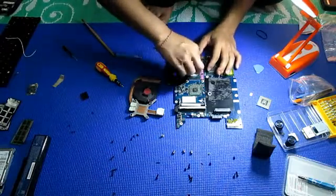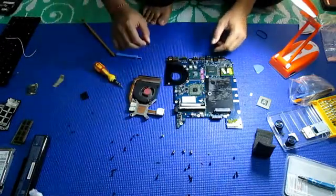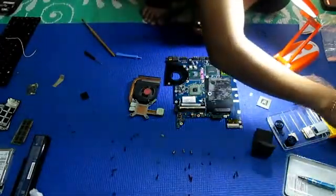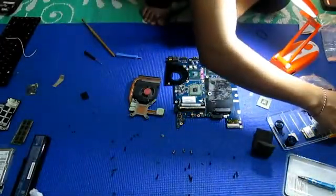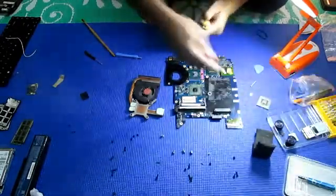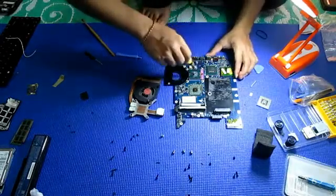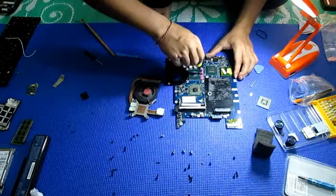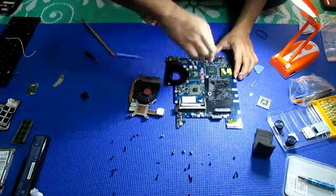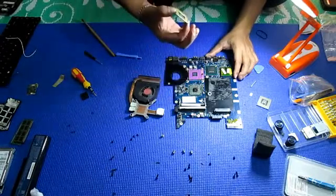We will use another processor. How to open the processor? We will use... where is that minus big one? Here it is. Like this I will open - one, two, three. Yes. Now take, got it.